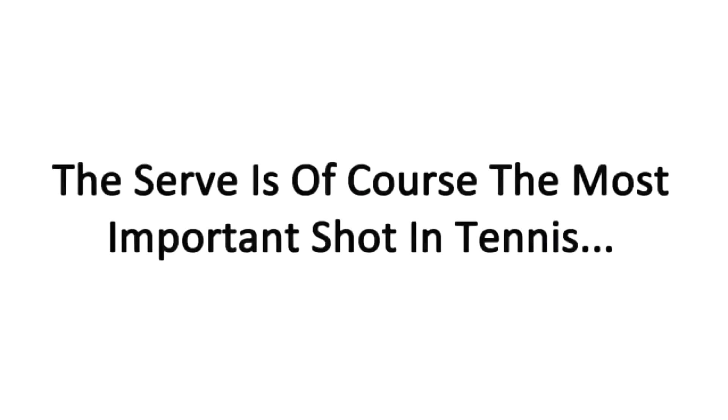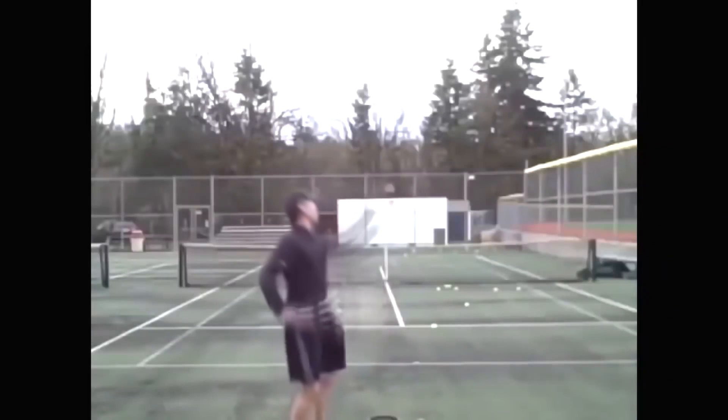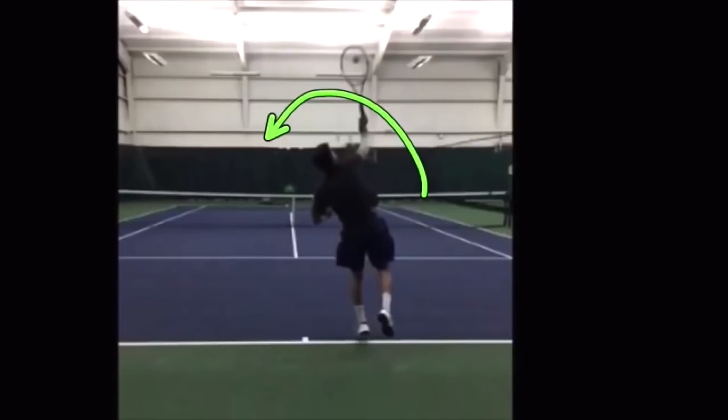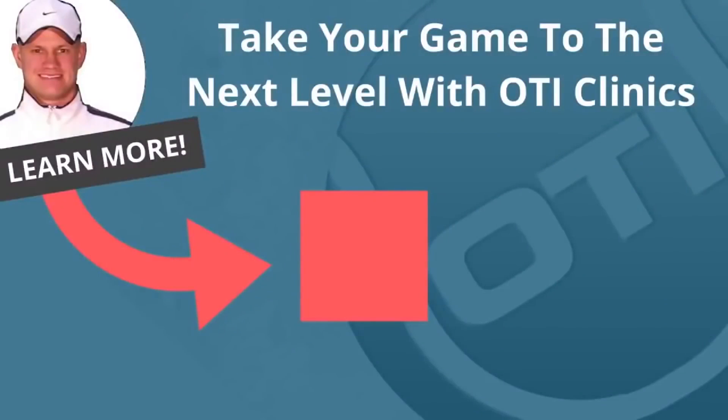The serve is, of course, the most important shot in tennis. And because so many players struggle with it, we've now started offering one-day serve clinics. These serve clinics will break down your serve with video analysis and show you exactly what elements need to be fixed so that you can hit powerful serves. If you're interested in finally developing a powerful serve, click the link inside this video right now for all the details on upcoming serve clinics.